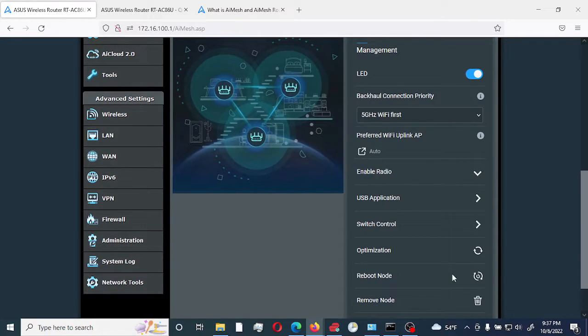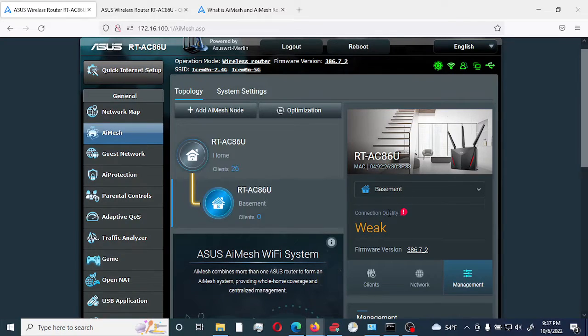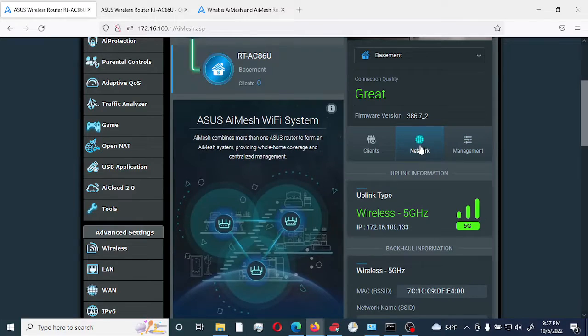I'll come back to these settings a little bit more. Right now it's syncing, so I'm just waiting for it to sync up. As you can see, it gets a great signal — it is now connected via Wi-Fi, using the 5G band as you can see here.